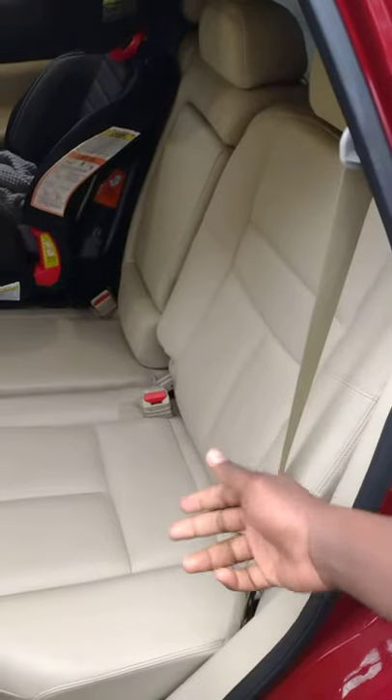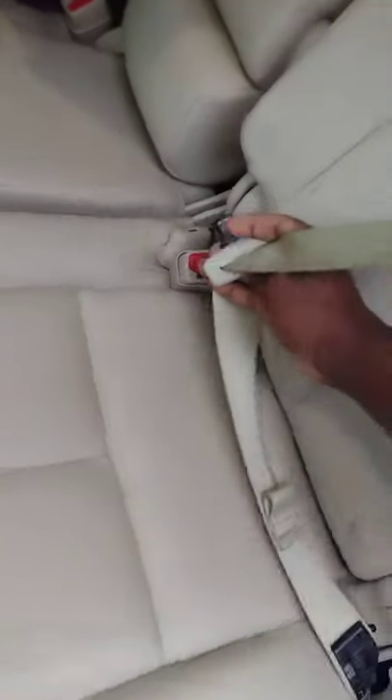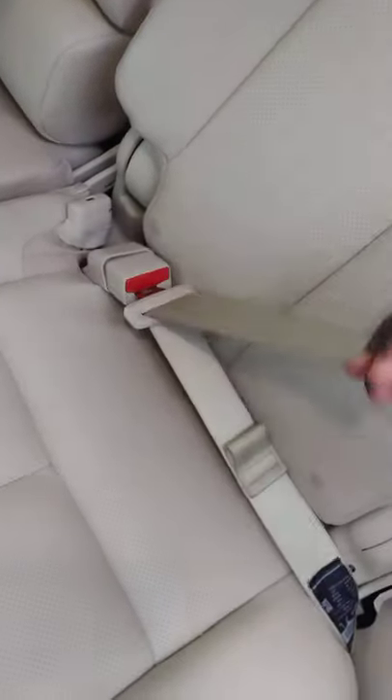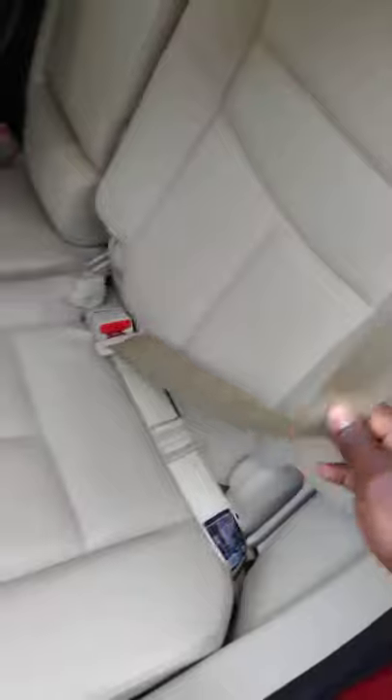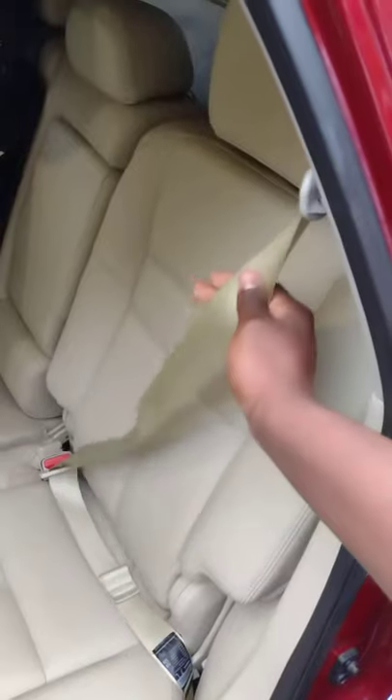For outboard passengers, you have a pretty conventional seat belt arrangement. Just grab the tongue, put it over whatever you're trying to secure, and insert the tongue into the buckle. Once it clicks, you're nice and secure. You have your three-point harness — this is your lap belt down here, and up here is your body belt or torso belt.